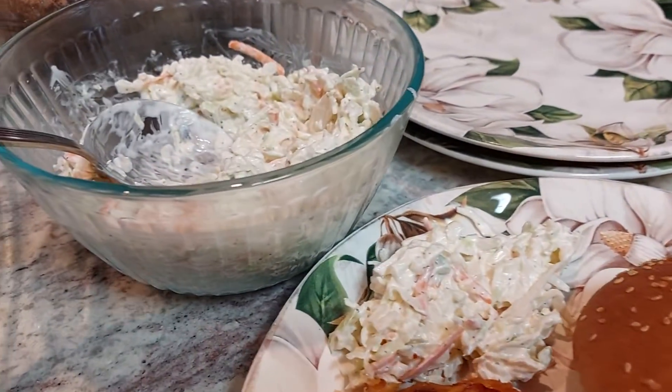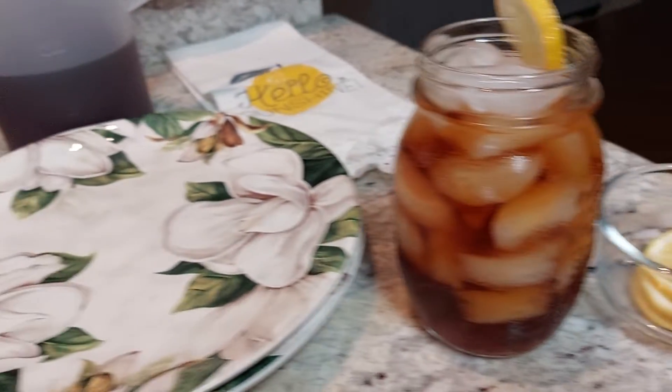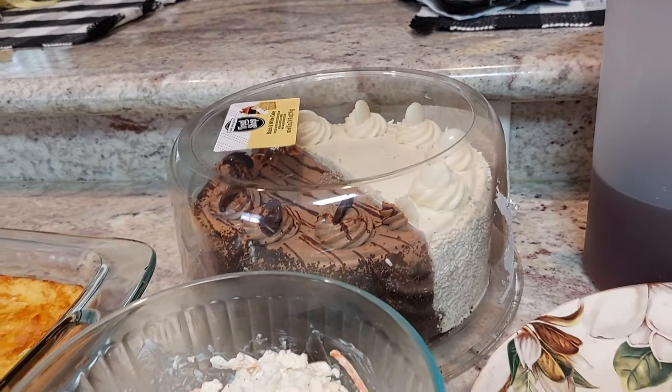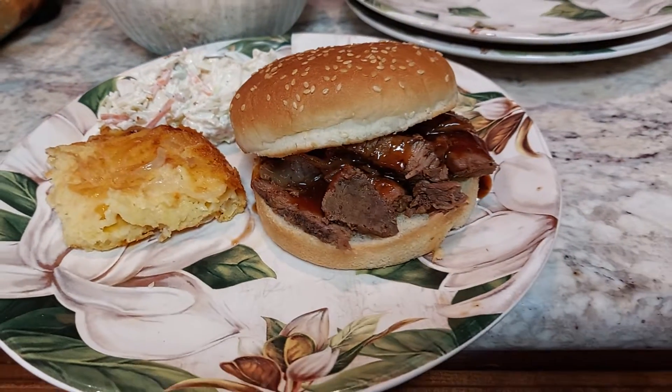It's gonna be good! We got some cold brew tea here with some lemon, and for dessert we have the black and white cake. So that's what we're having today — just wanted to share that with you.